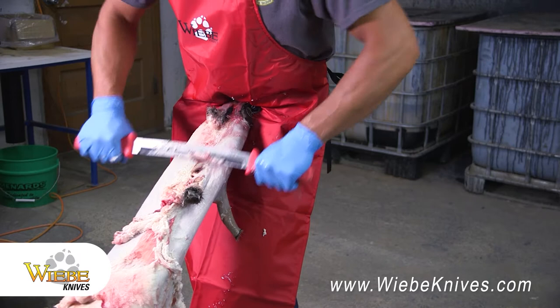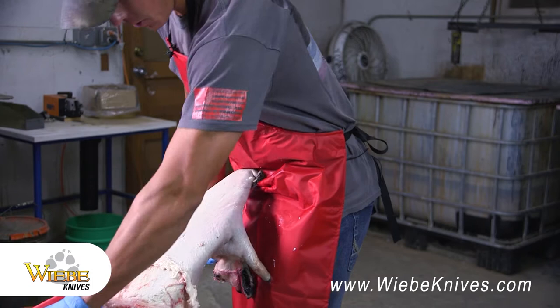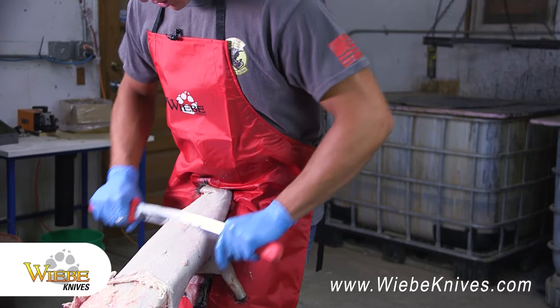I don't know if you noticed this but I'm wearing the Weeby apron. I like to always just put it on whenever I'm doing fur handling because it just keeps my clothes clean. I don't have to worry about my wife getting after me for dirty clothes and stinky clothes. So the Weeby apron really keeps my clothes clean and wife happy.